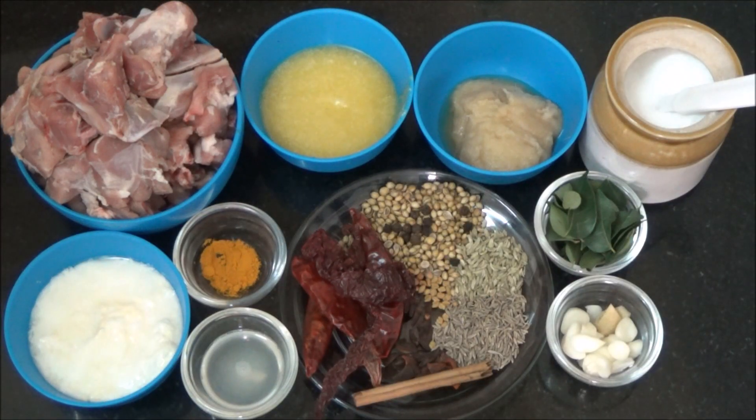Hi viewers, welcome to Matrasi Kitchen. Today we are going to see how to prepare mutton ghee roast.